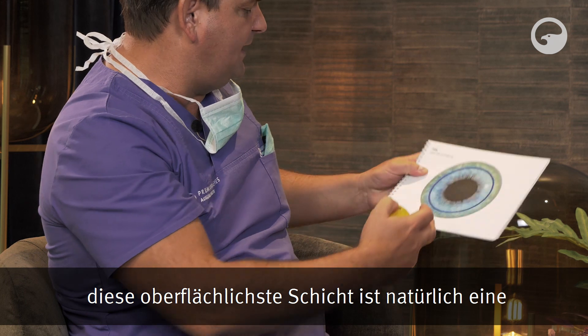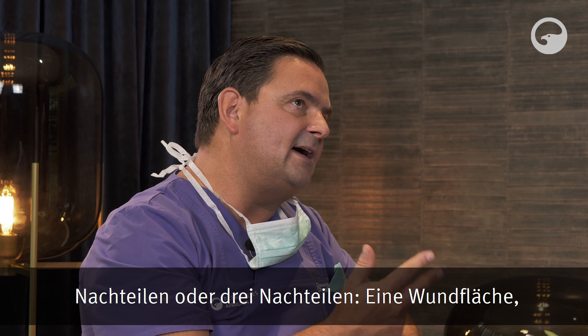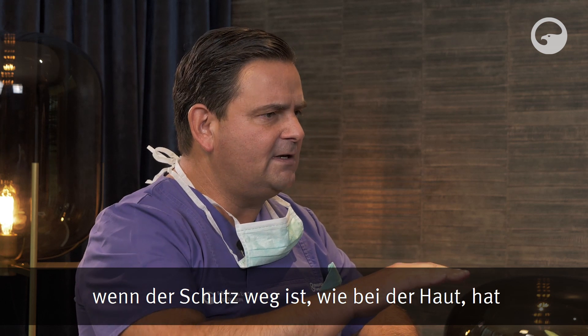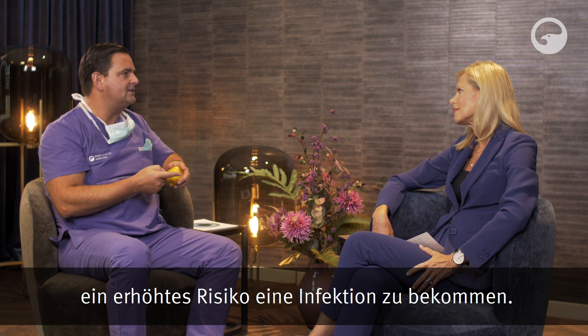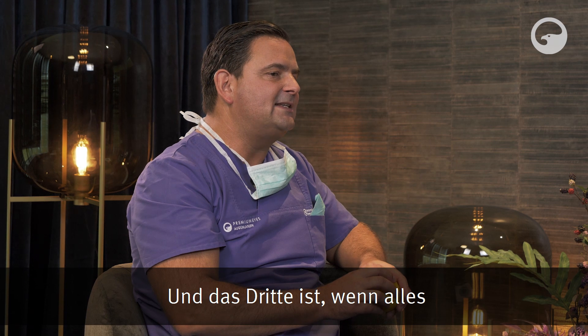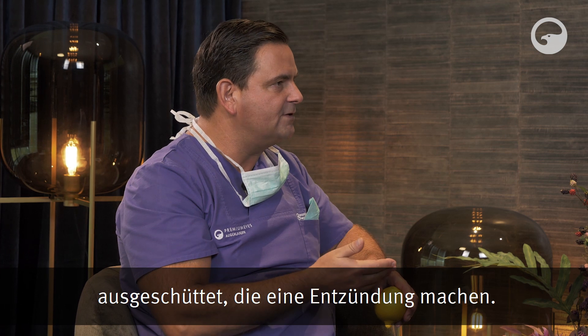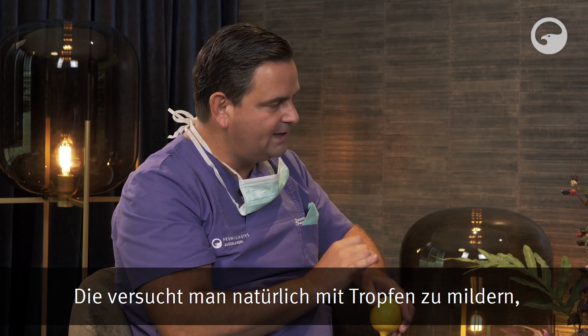Allen ist gemeinsam: Man nimmt die oberflächlichste Schicht weg. Diese oberflächliche Schicht ergibt eine relativ große Wundfläche mit zwei oder drei Nachteilen. Erstens hat eine Wundfläche, wenn der Schutz weg ist – wie bei der Haut – ein erhöhtes Infektionsrisiko. Zweitens habe ich natürlich Schmerzen, wenn die oberflächlichste Hautschicht weg ist – das kennen wir alle von einer Schürfwunde. Das ist sozusagen eine Schürfwunde auf der Hornhaut. Und drittens werden beim Zuheilen viele Faktoren ausgeschüttet, die eine Entzündung machen, die man mit Tropfen zu mildern versucht.